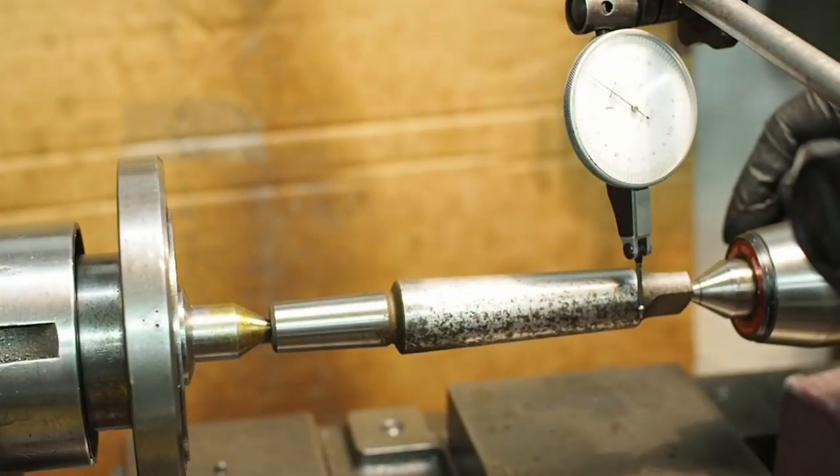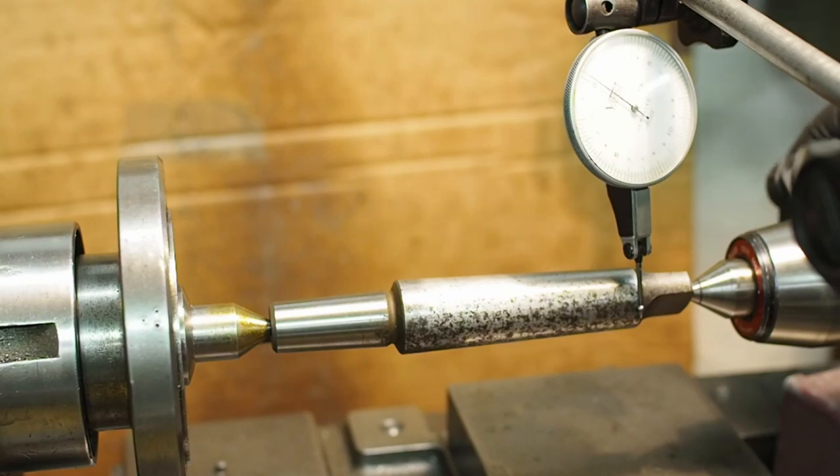Welcome back to this, the fifth installment of my mini lathe overhauling. When I last left you, I was just getting set up to turn the number three morse taper on the test bar.